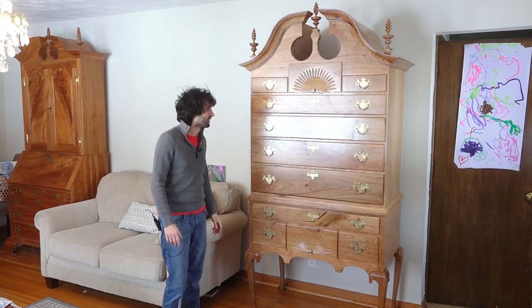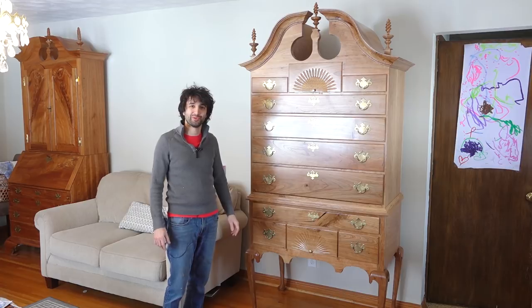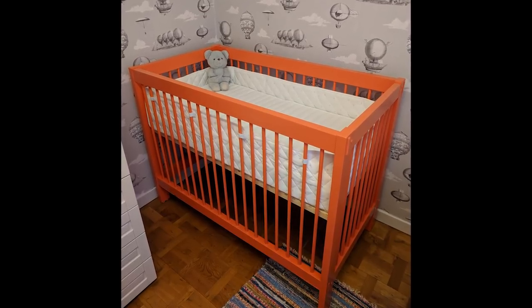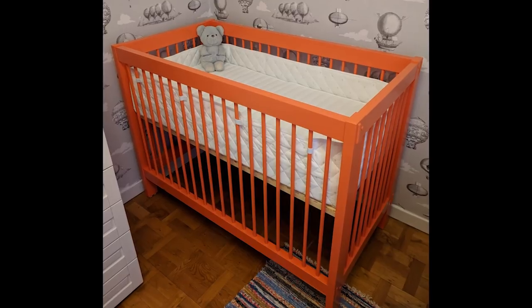Let's head down to the shop and take a look at some viewer projects. First this week is a crib by Arvid. It's made from spruce with mortise and tenon joints and made solely with hand tools. This is his first project for his first child, and the missus wanted it painted orange.